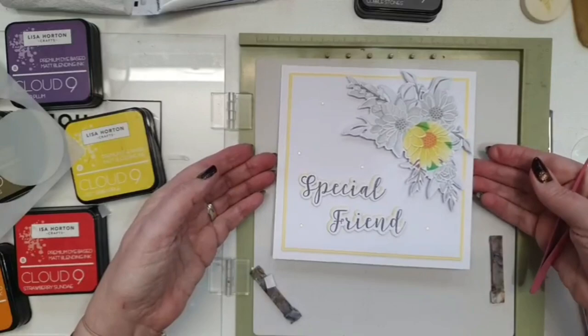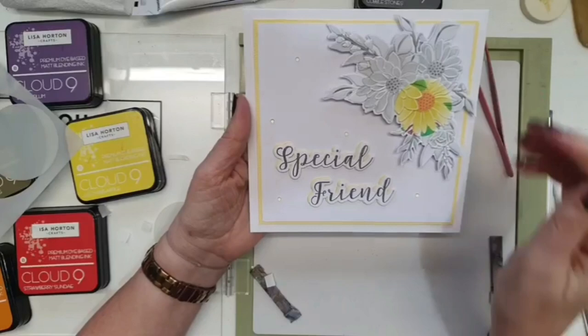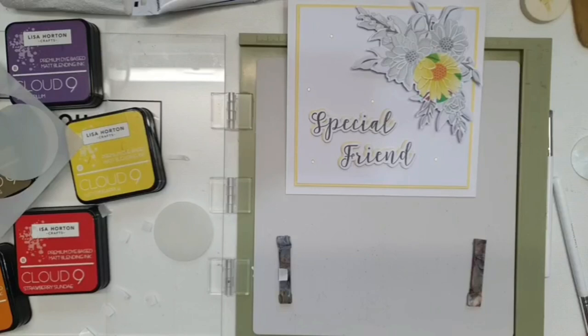There you go - there's your spotlight technique with your stenciling. I will cut this one out, emboss it, and use it on another card because I just think it's a really cool technique to use. Thank you so much for joining me everybody - stay warm, stay safe, see you soon!